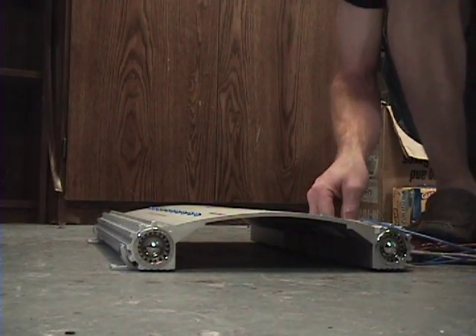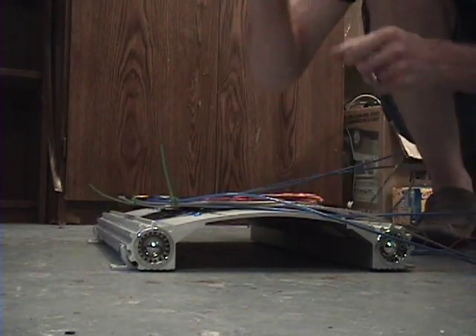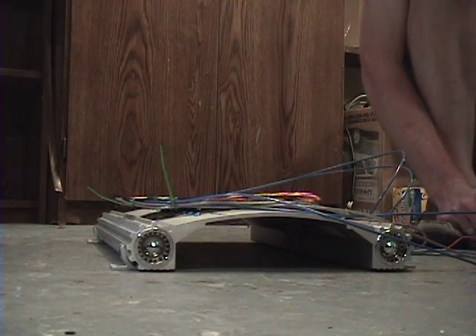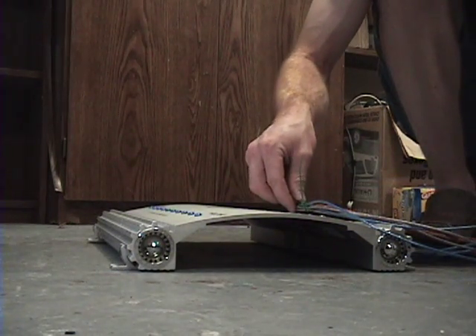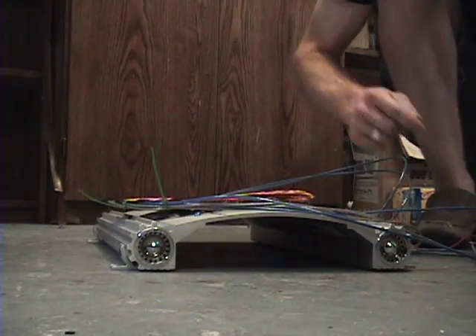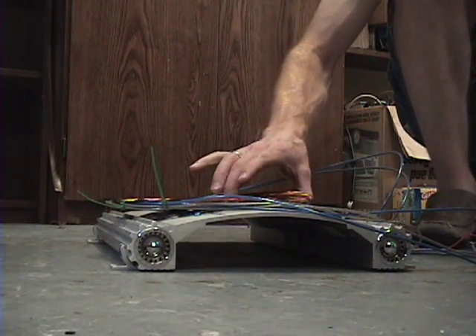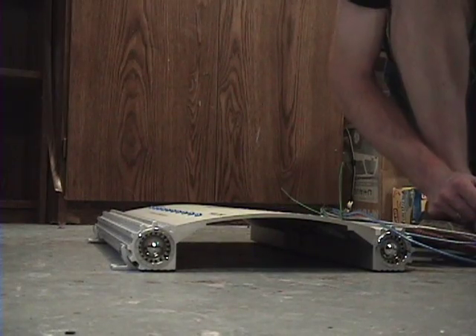I don't care who you are, that right there is levitation. It shocked me. That's great. One more time. Whoa. Three, two, one, go. So there you go - levitation. Rolling coil. Hope you enjoyed that.